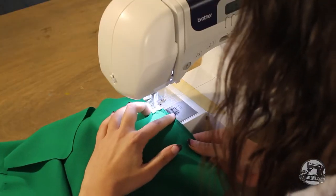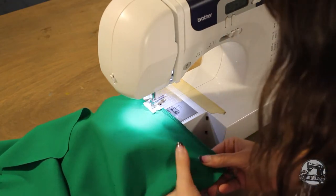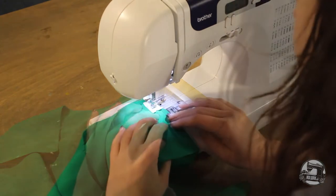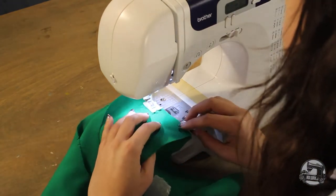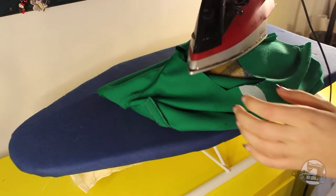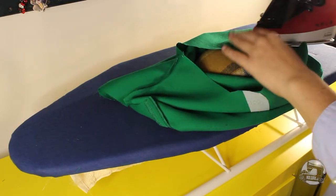Next, you'll need to sew the front and back bodice together right side to right side at the side seam and at the shoulder seam. Once again, make sure to align all your notches when doing so, and once this is done, make sure to iron your seams open.